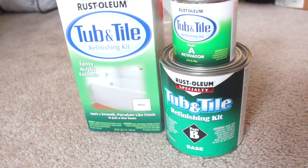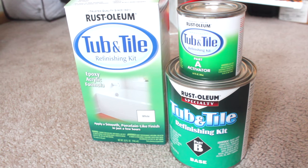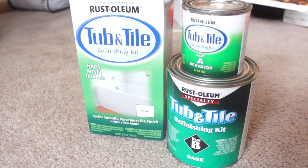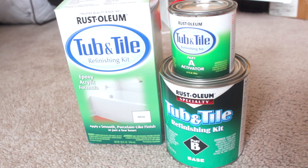This is the kit I'll be using. It is from the brand Rust-Oleum and it is their tub and tile refinishing kit. I got this online through Home Depot for a little bit under $30, so I'll leave that link down below if you guys are interested.